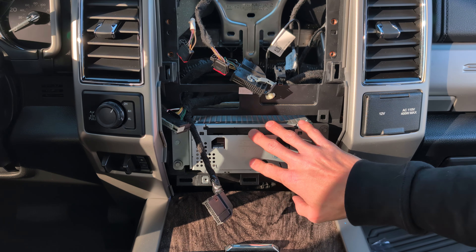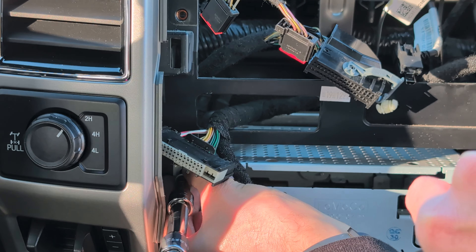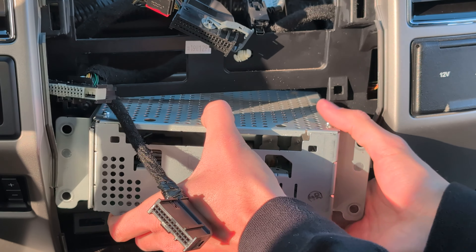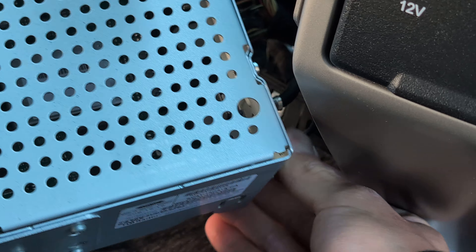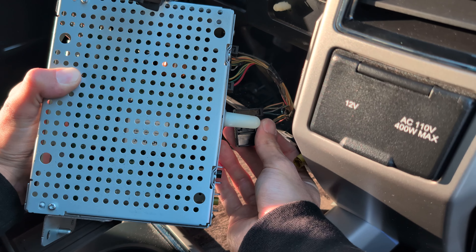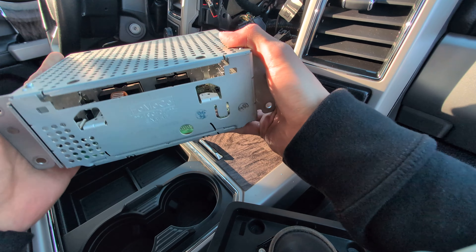Next we're going to remove the unit below the screen. Pull it forward and disconnect any connections on the back. There's one down at the bottom, another next to it, one on top, and one in the middle — might help if you can get your finger in there. And now this part is totally free.